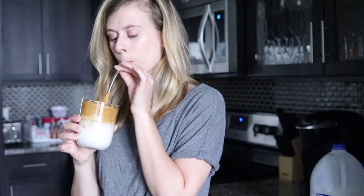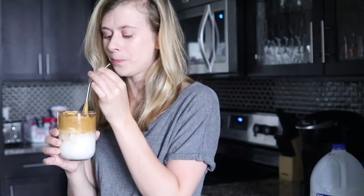I hope you guys enjoyed this whipped coffee recipe. If you liked this video, give it a thumbs up and hit that subscribe button. I hope to see you back here soon.